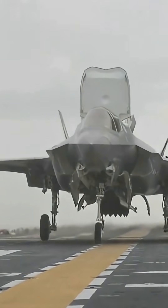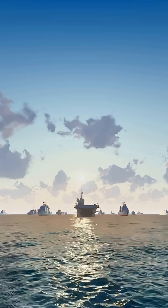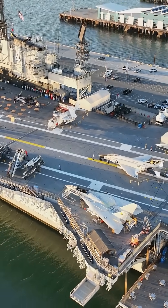If you're an aviation buff, you can't miss this. How do jets land on a moving ship without sliding into the ocean? Let's break down the secret: arrestor wires.